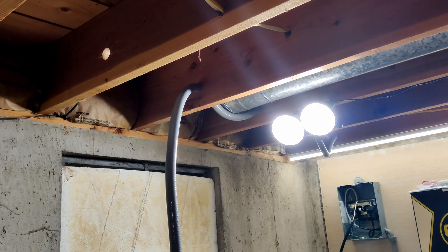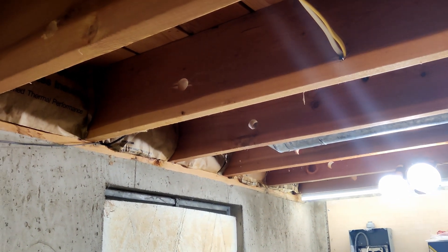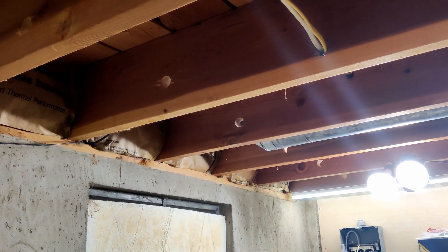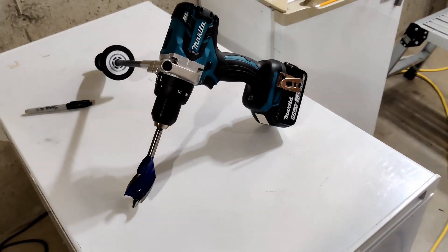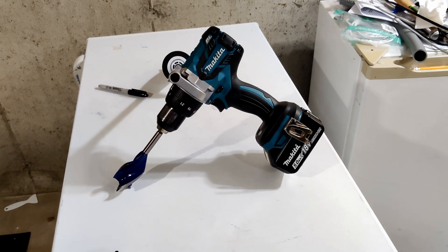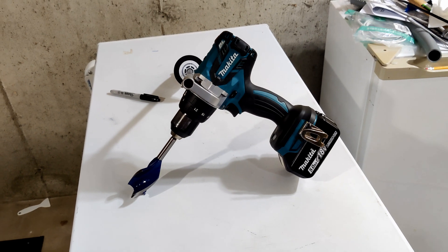Now that I have it pulled out, that hole will be for the Romex. I'm going to move the liquid tight further toward the wall. To that aim, I've gotten out the bigger drill to make sure this time I have inch-and-a-half holes and not just inch-and-a-quarter holes to try to get that liquid tight through.